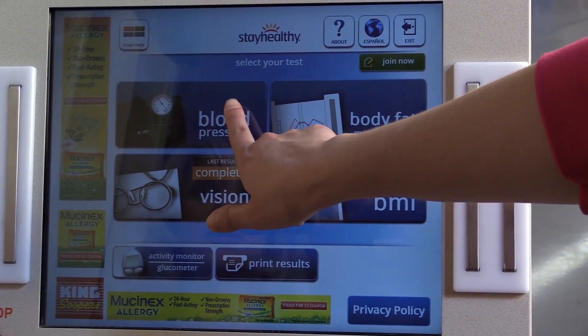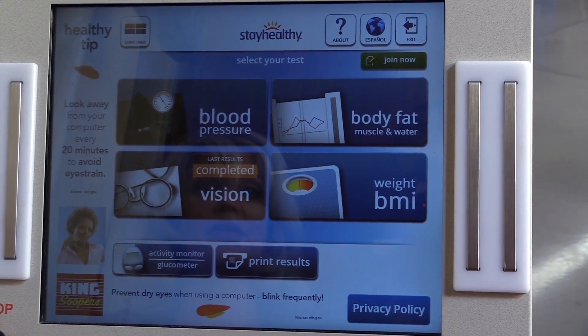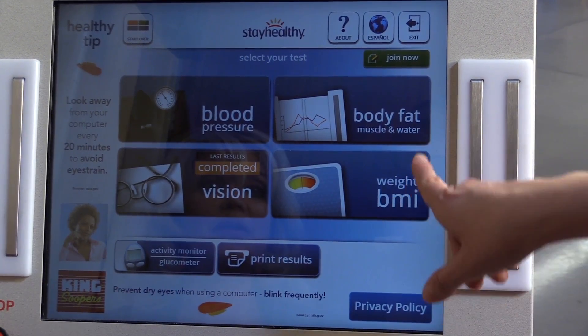This machine is a way for you to get to know your numbers. We have your blood pressure — as I've just learned — and then you can check for color blindness. You can also calculate your body mass index, as well as your body fat percentage. That sounds cool, but I don't think I'm going to be doing that in front of you right now. But it is super convenient, and it seems really easy.